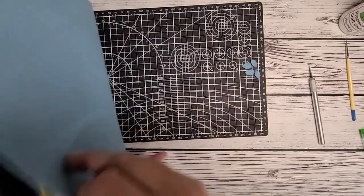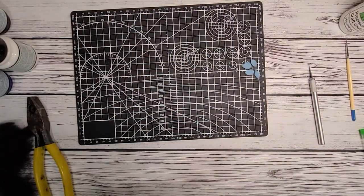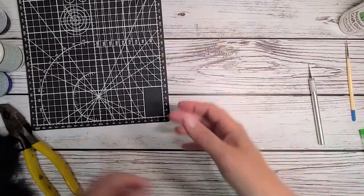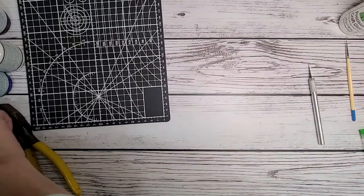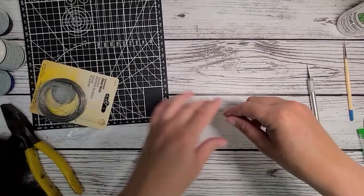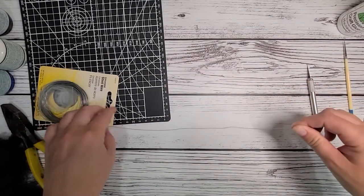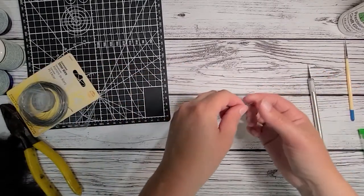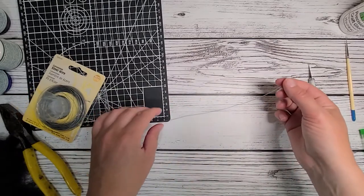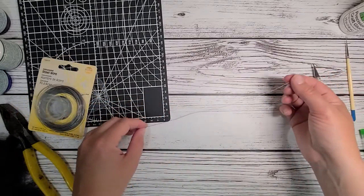Now that I have those four wing pieces, I'm going to set them aside. We could go ahead and start painting them, but I'm going to show you piece by piece how to do it. We'll paint them, let them dry, paint the other side, and then put it all together.